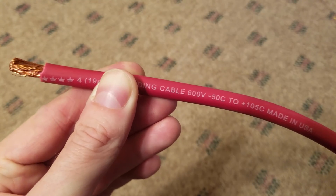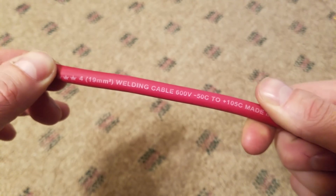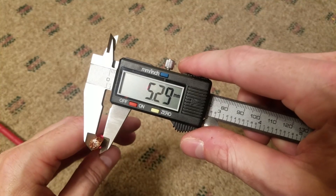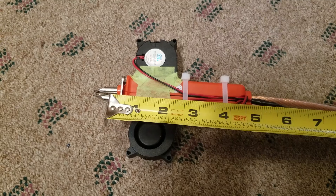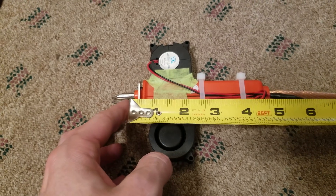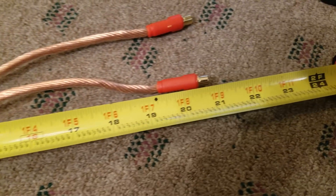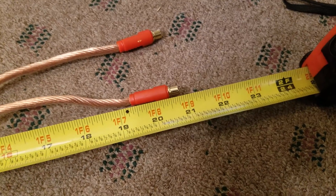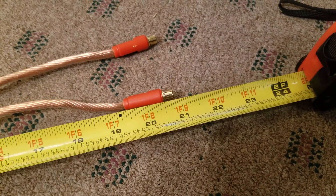For the welding cable from the spot welder to the electrodes, I'm going to be using this — it's a four-gauge thin-stranded welding cable, and the caliper measures it at 5.29 millimeters. The original lead from where the electrode begins back to the end of the cable is roughly 21 inches long. I'm going to do mine about 26 or 28 inches because I want a little extra length on it.